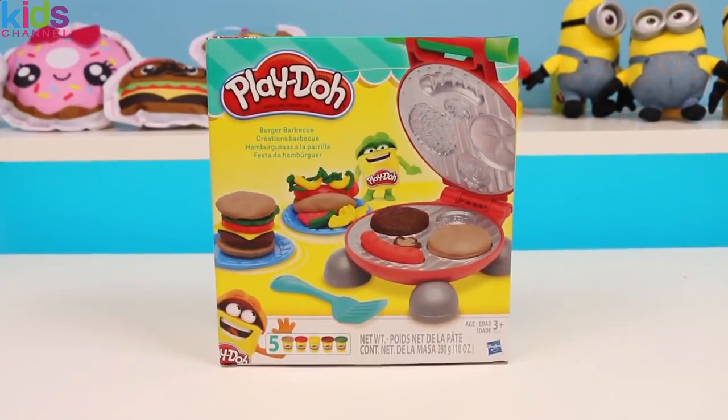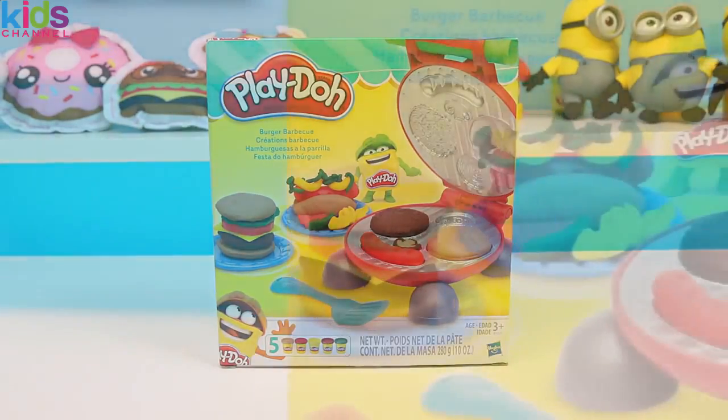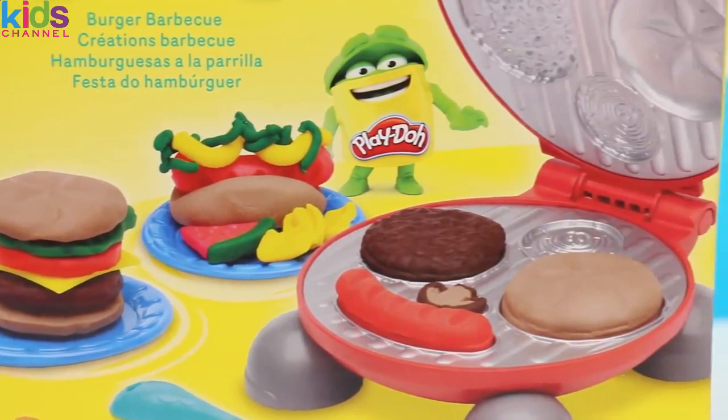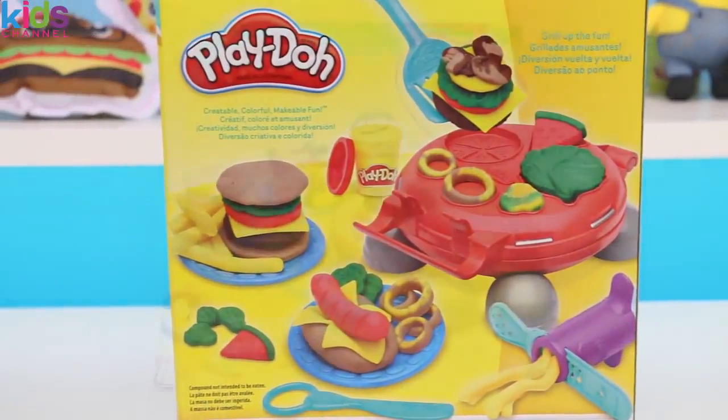Today I'm super excited to bring you Play-Doh Burger BBQ! Barbecues are perfect for the summer time! Give this video a big thumbs up if you've barbecued this summer! Check out that delicious looking burger and hot dog! I can't wait to start grilling! Let's open the box!